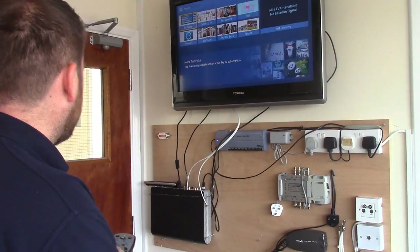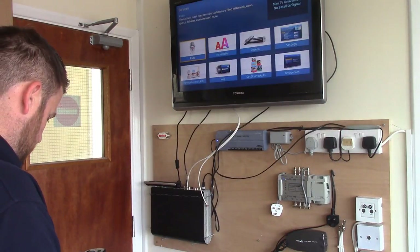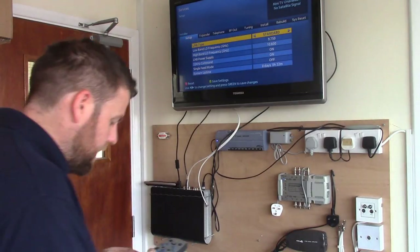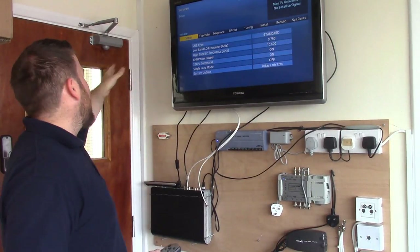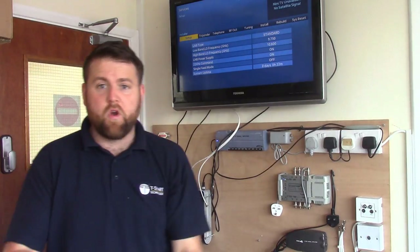It kept going through the TV guide the first couple of times, but now we're in the installer menu. It says 'Installer' and we've got lots of options which aren't normally available.